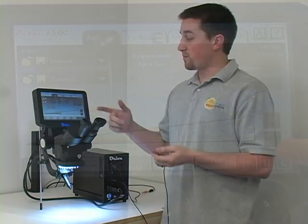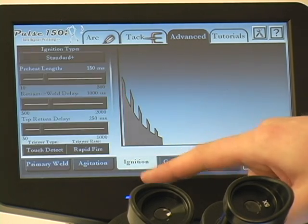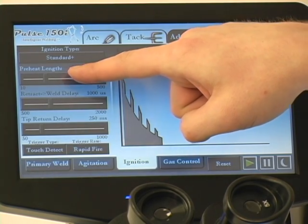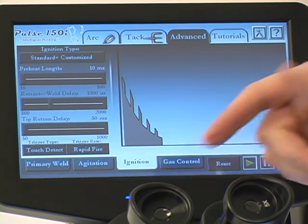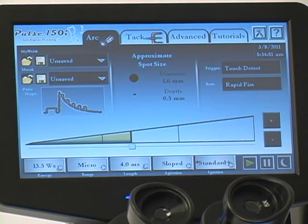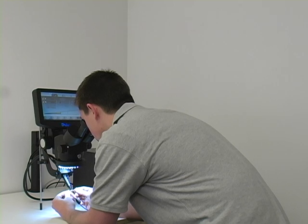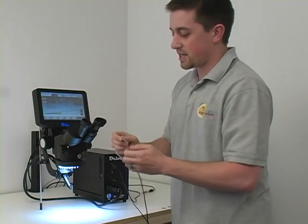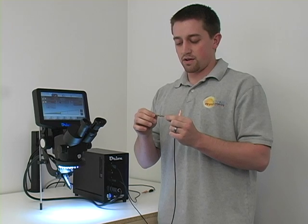A little trick to speed that up even more is to go to the advanced tab, come down to ignition, and here on the preheat bar, take that down to zero, as well as the tip return delay down to zero — basically making the welder operate as fast as possible. We'll come back to the arc and do that again. You can see you're getting maybe four to five welds a second at that point, just by optimizing the speed of the welder.